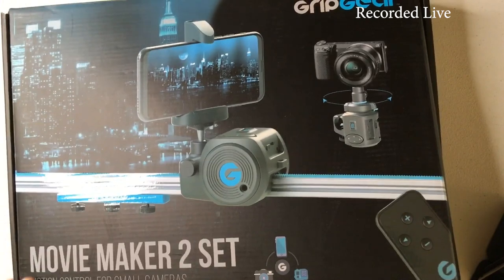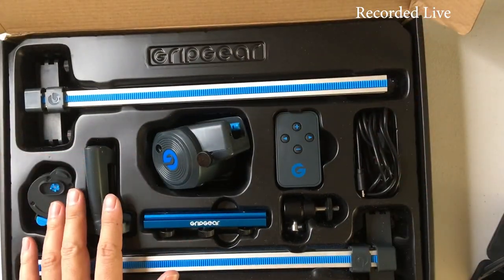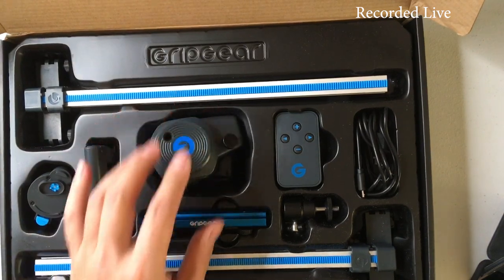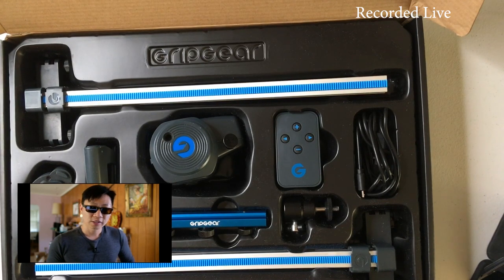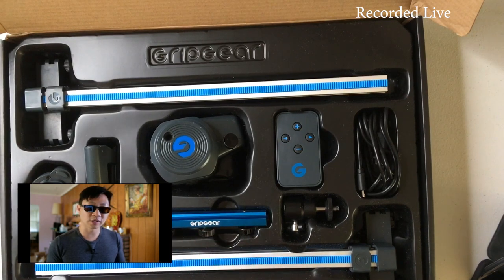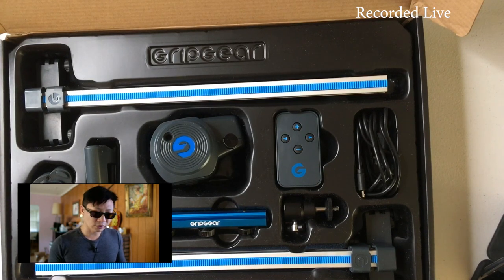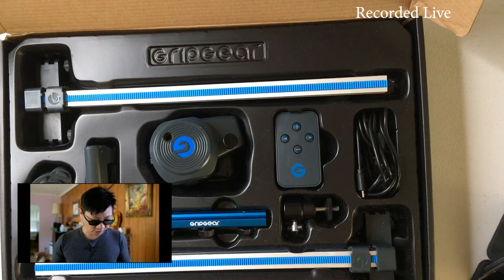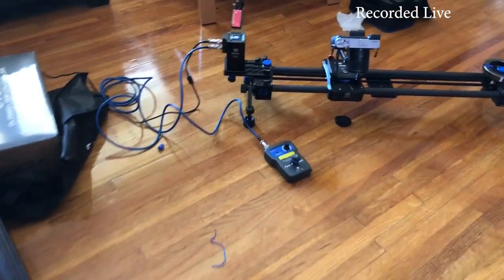Out of all the products my brother scoured through at the show, he was most impressed with this product for the price. Based on the demonstration, that says a lot. He tried recording some things with it, found it really easy to use, and was quite impressed. He's trying to start a new channel, and I generally don't recommend people buy a lot of expensive gear because it's really expensive.